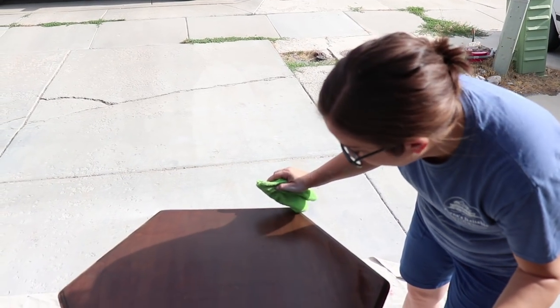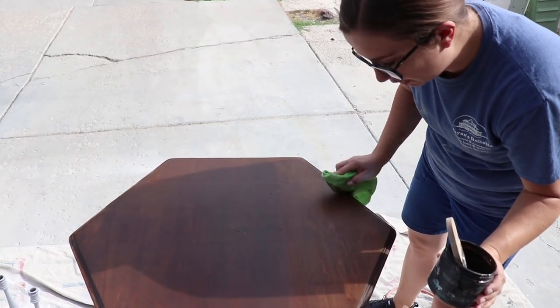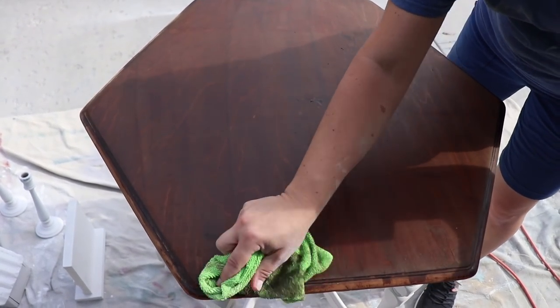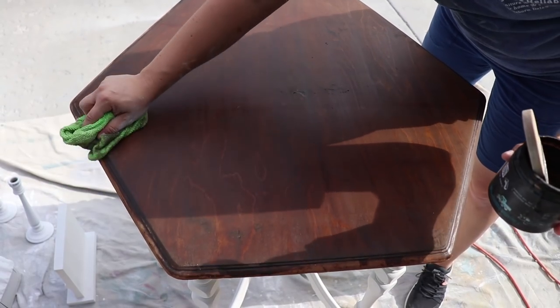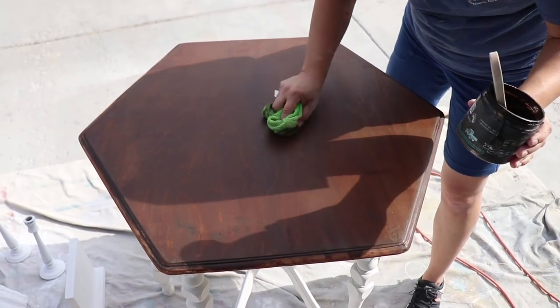Before it dries too fast, I'm just going to take this rag and pull some of it off. You could leave it full strength, but I'm wanting to show more of the wood grain through. If you didn't sand your piece down far enough, this could make it splotchy. But in this case most of the finish was gone, so I'm just wiping it off.